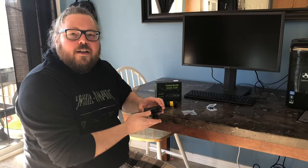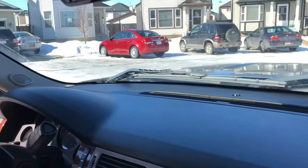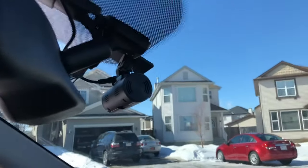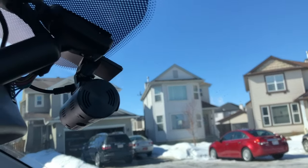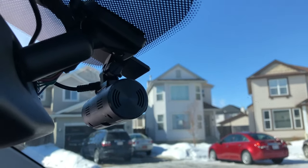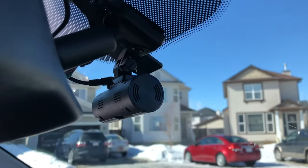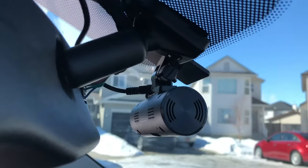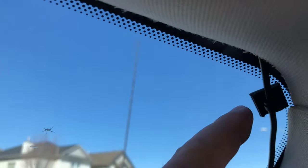Now I'm going to go ahead and head out to my vehicle and get this camera installed. I'm back now — here you can see I'm in my truck and I have the dash cam all set up. I've got it sitting here behind the rearview mirror. I took the mount, peeled off the sticky end, applied it to my windshield, stuck the camera on, and then wired it in. I just plugged it in and tucked the wire along the top of my windshield so it's hidden.